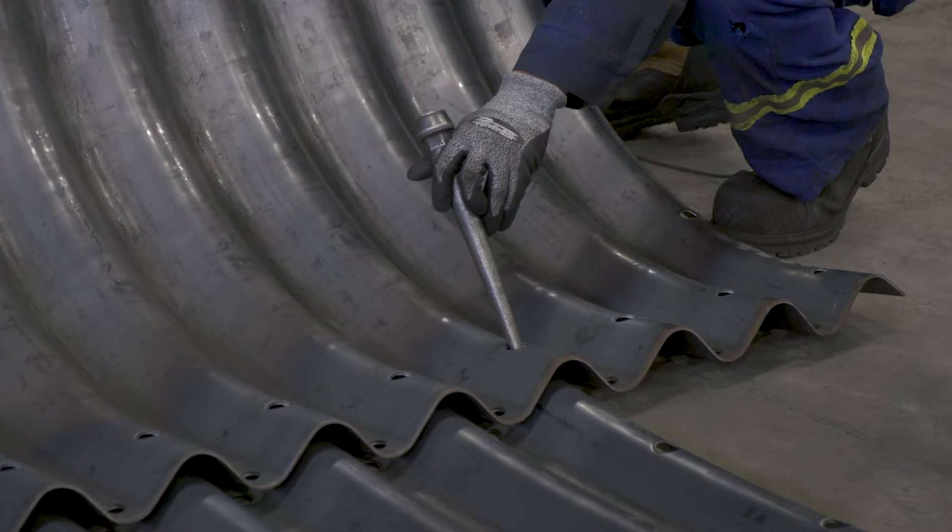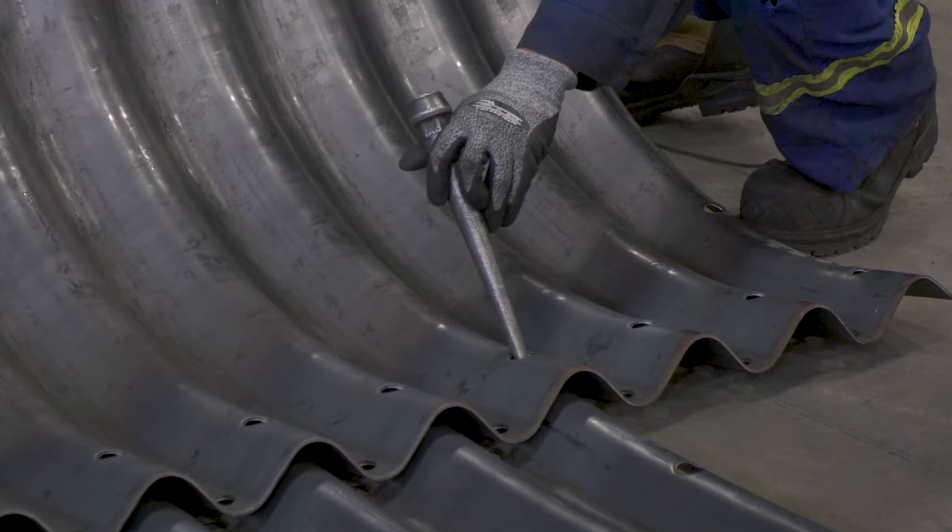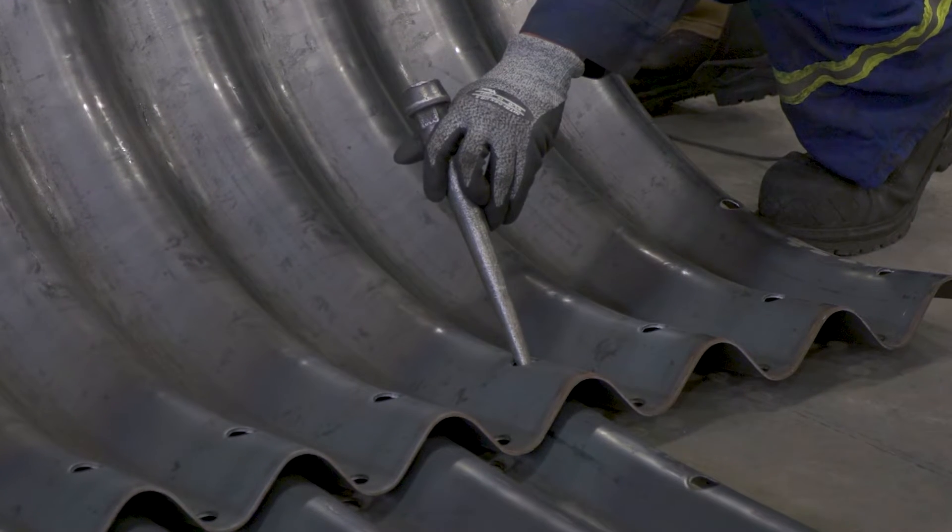There are other methods to install the invert bolts without using spring clips that the assembly contractor may choose to use. Pry bars and drift pins may be used to make sure the holes are lined up perfectly before installing the nuts and bolts loosely.